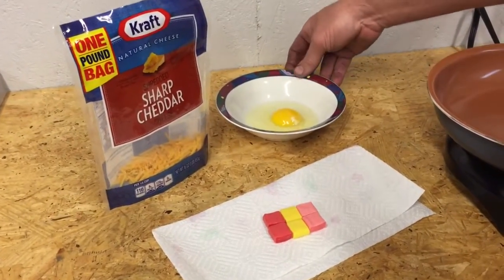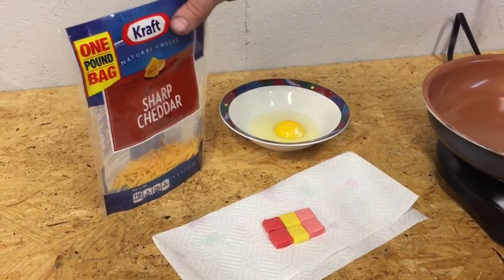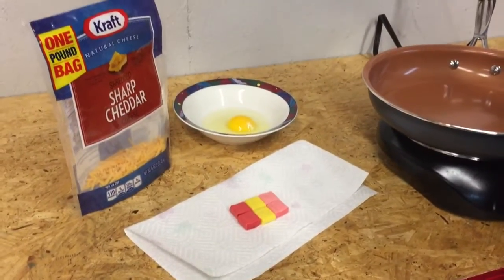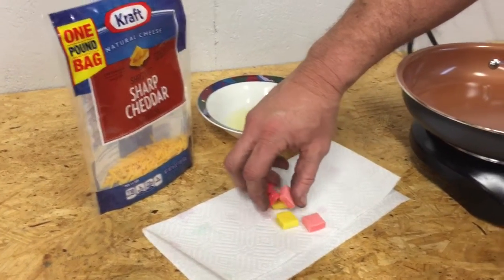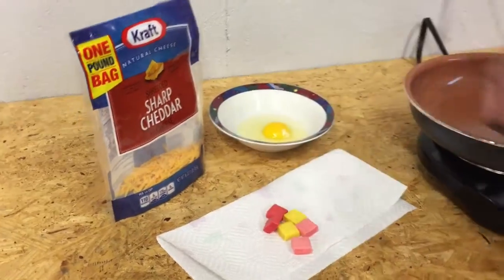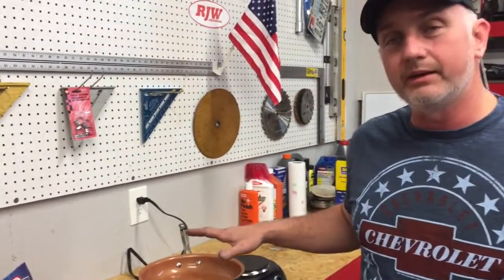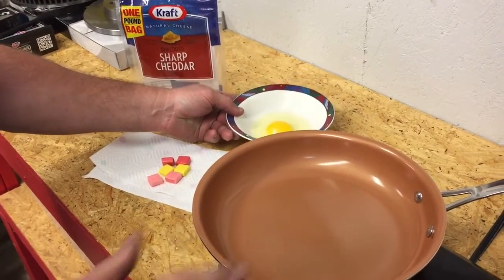I was informed that eggs are bad for sticking, cheese is bad for sticking, and anything that has sugar in it. So we actually unwrapped some Starburst candies tonight. As soon as this warms up, we're going to go ahead and start our test.